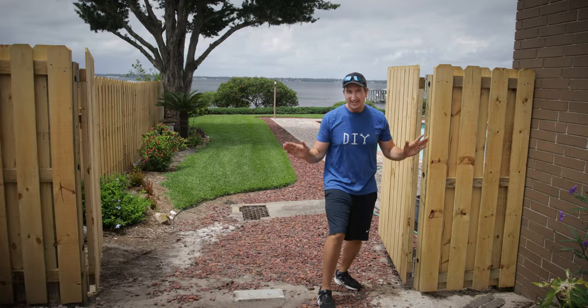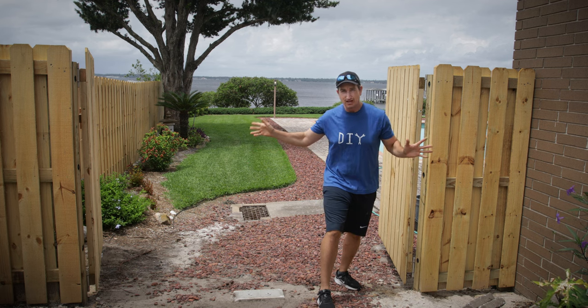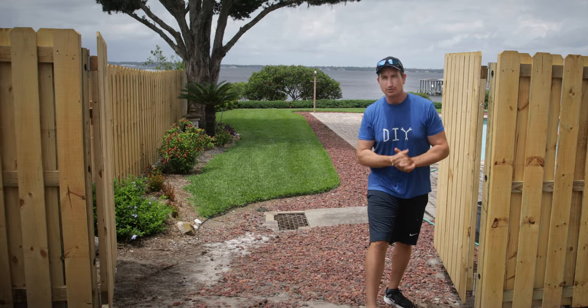And so now here is our gate, opened in a nice secured position. The wind is not going to flop these doors around, so it should minimize any damage that would potentially be done if they were not secured. Works pretty well.